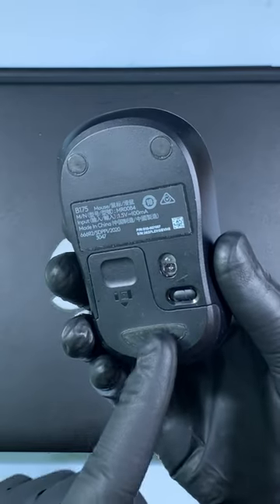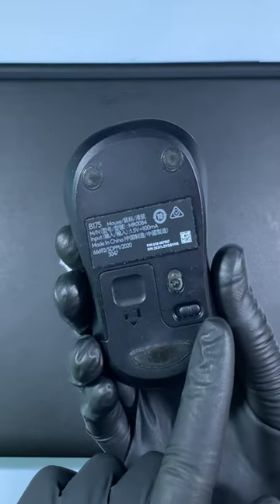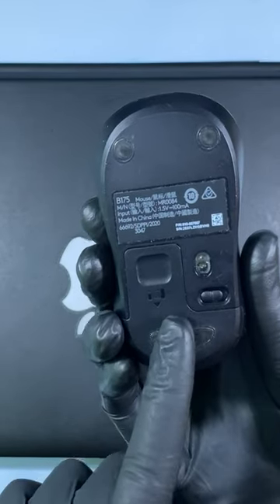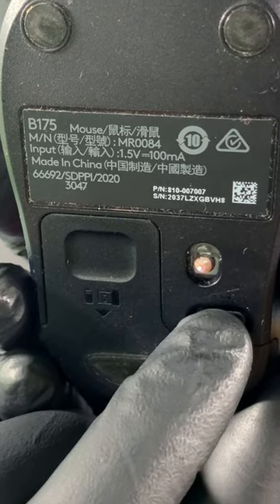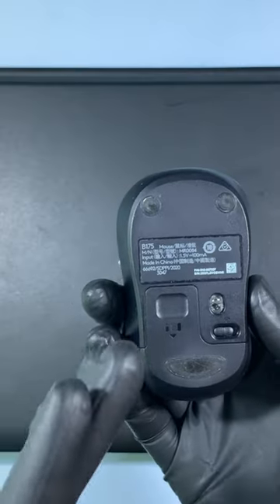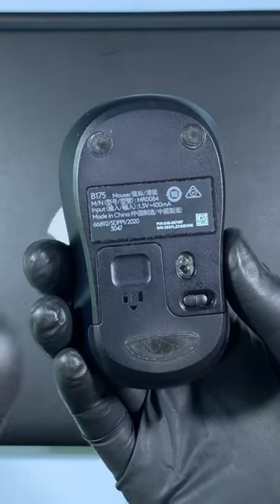On the back of the transmitter there is a power button to turn on and off the mouse. When we slide left it's off and right side it's on. Then you can see the red light for 2 seconds. It indicates your mouse wakes up and it also says your mouse battery was in good condition.